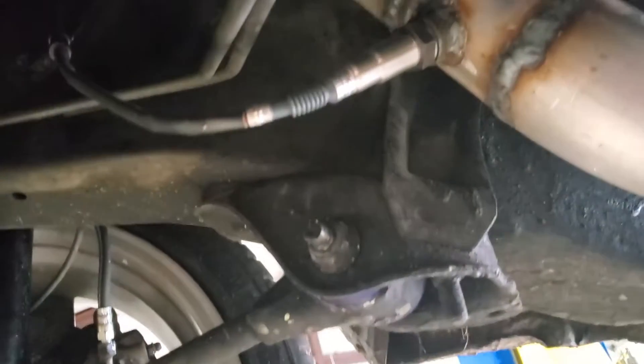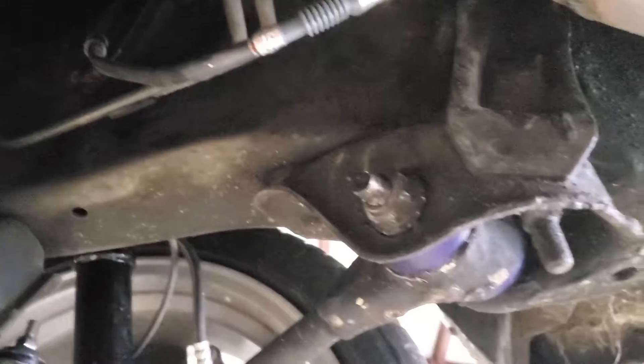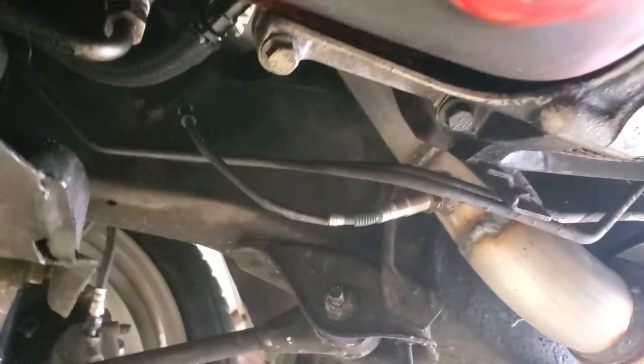What do you do when your brand new AEM wideband doesn't work? When I say it doesn't work, I'm talking it probably reads correctly for about two seconds and then goes full lean. It's done this with two different sensors, so I don't even know where the problem is and I don't have time to troubleshoot it.